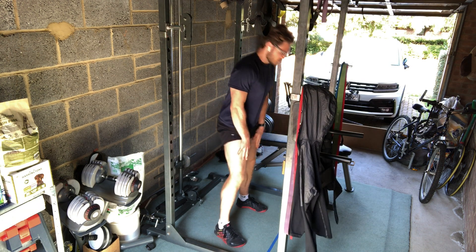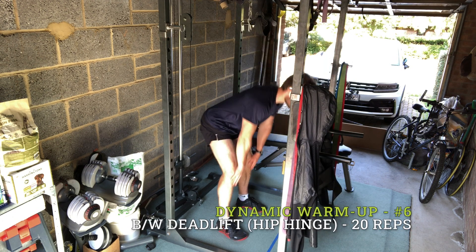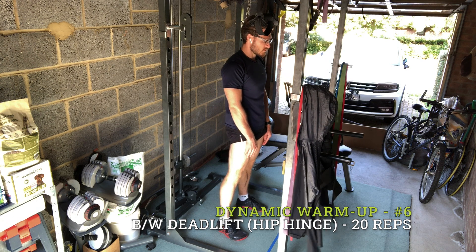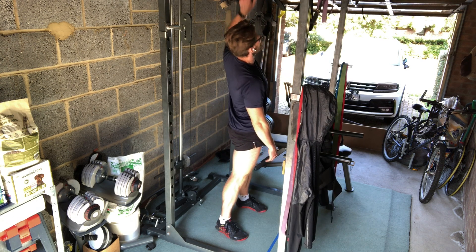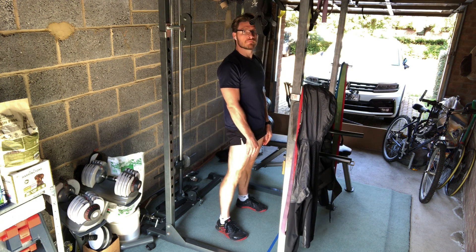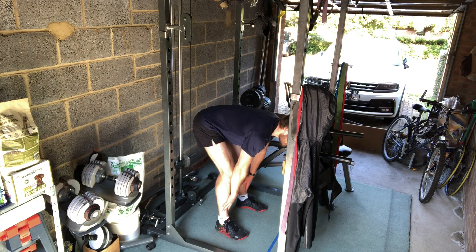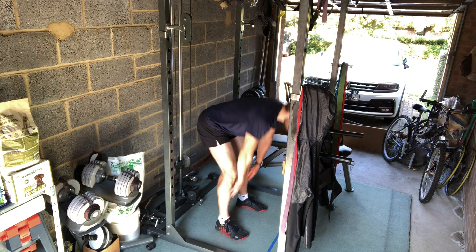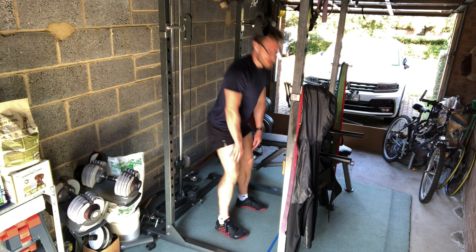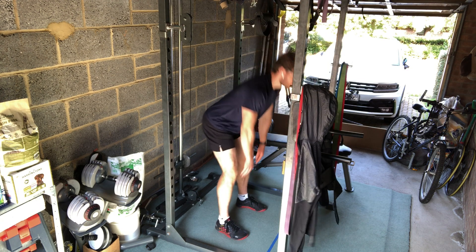Straight after the leg swings, I then go into a warm-up movement for my posterior chain — which is my hamstrings, my glutes, my calves and my lower back. Essentially what it is is a simulated bodyweight deadlift called a hip hinge, where I run my hands down my thighs parallel until my hands reach my knees, and then I slightly bend my knees and bring my hips back.